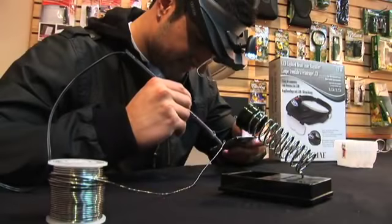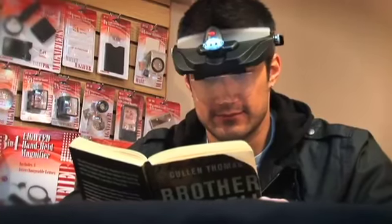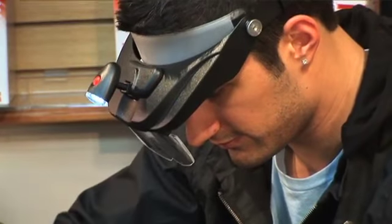This product is great for doing repairs, threading hooks, doing crafts, or even reading. What I really like about this product is just how great it is when doing odd jobs around the house. Sometimes having a flashlight on your head can come in handy — it eliminates the need for a magnifier or a bulky flashlight.